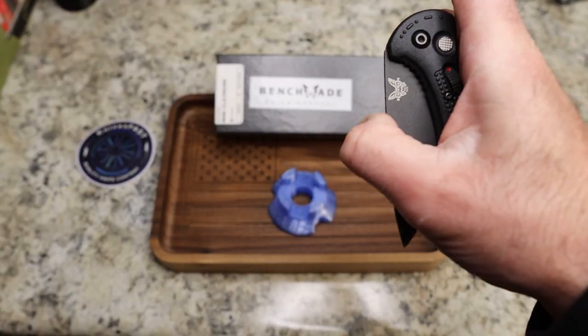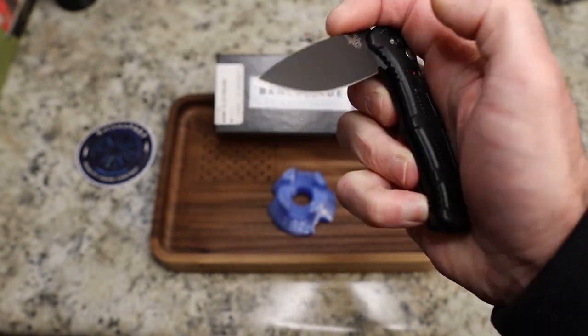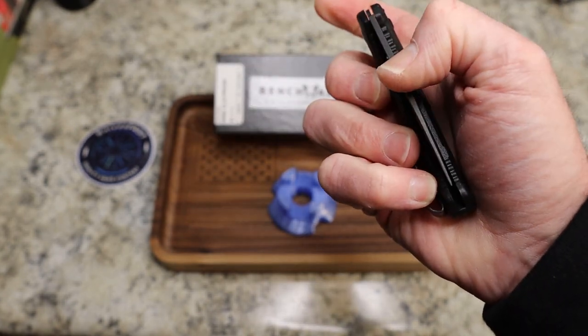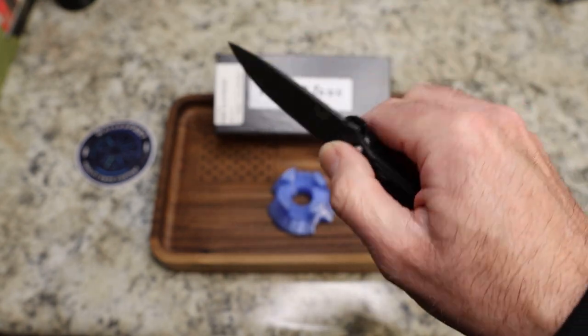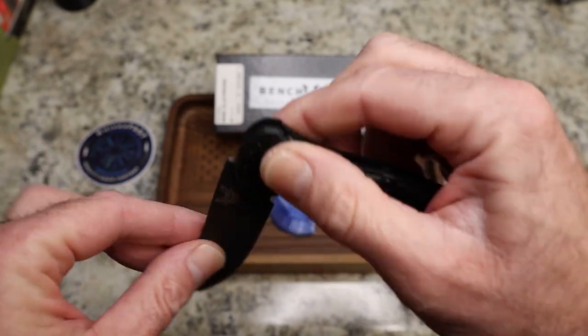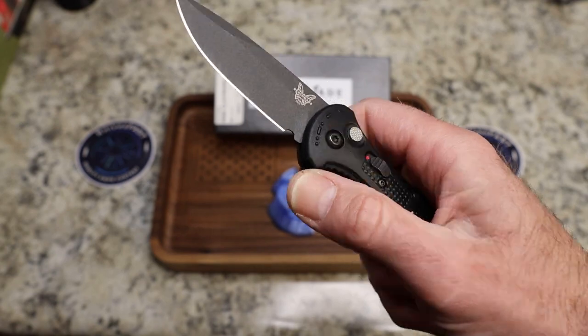I've been asked if I can close it one-handed — yes, I can. I don't do that a lot because I feel like I'm going to come down on myself. I usually end up doing it two-handed just to be safe, but that's just me — your results may vary.